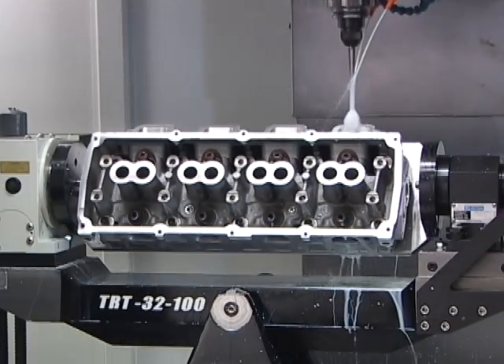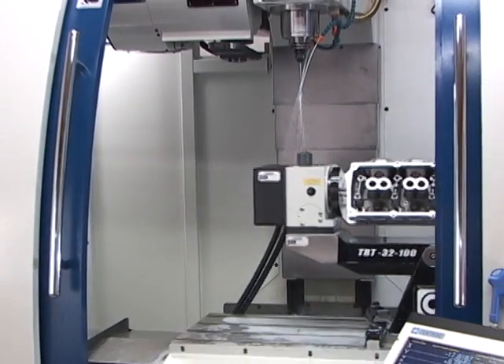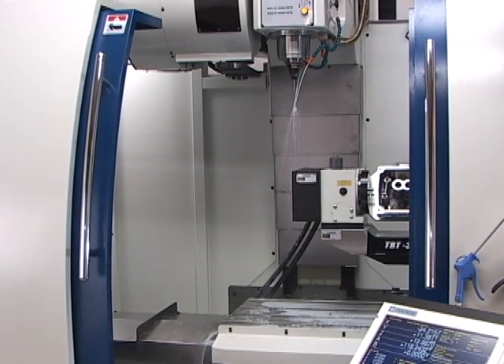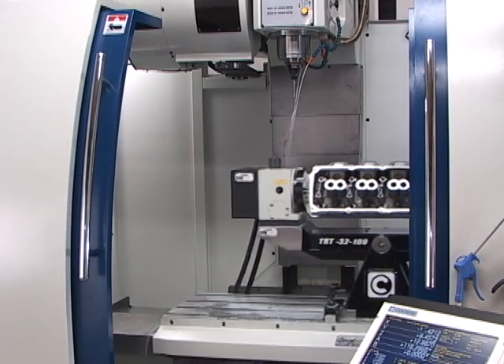The tool changer holds up to 24 different tools. This allows continuous cylinder head machining with no operator attendance required — the machine will automatically switch to the required tool for the next operation.